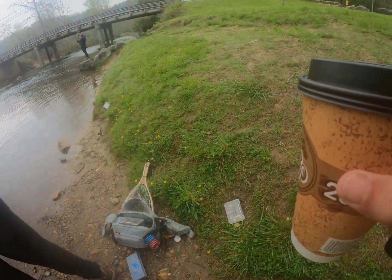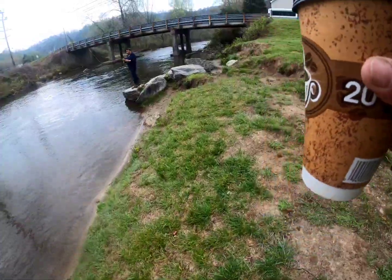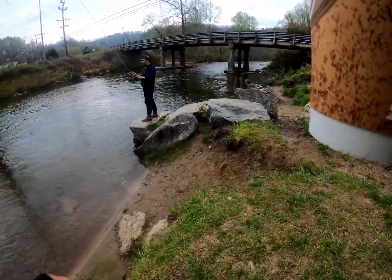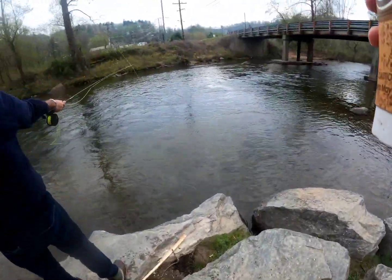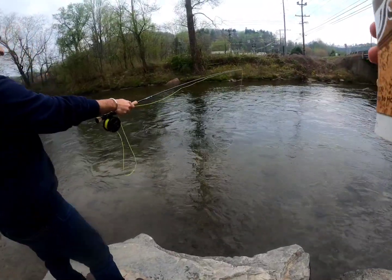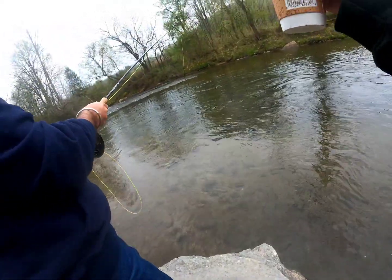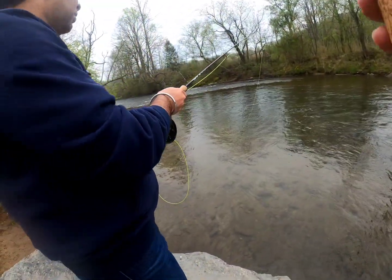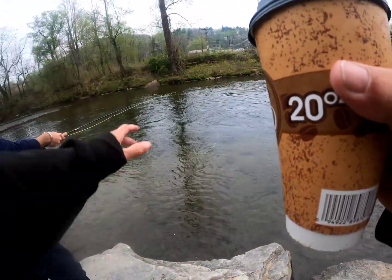How to throw it out farther — that one works, you just got to get that timing down. When you catch one, you're gonna want to take this hand and start stripping in the line through this finger. That's how you pull them in — just strip that line in. Don't bring it all the way up; just swing it over to the side and I'll be able to net it for you. Hopefully they pick up here in a minute.